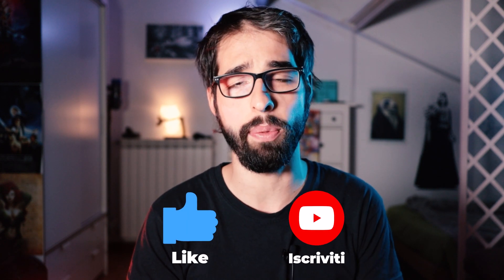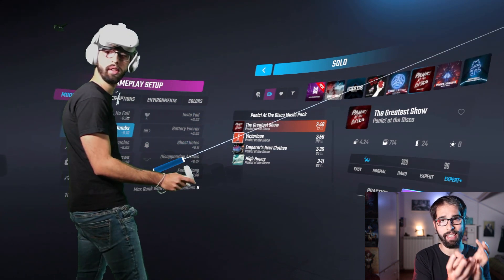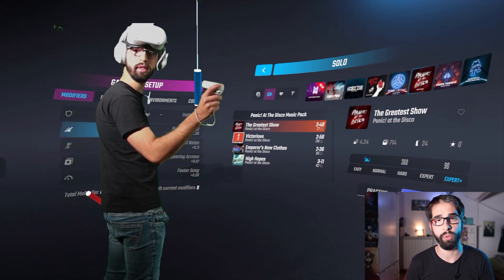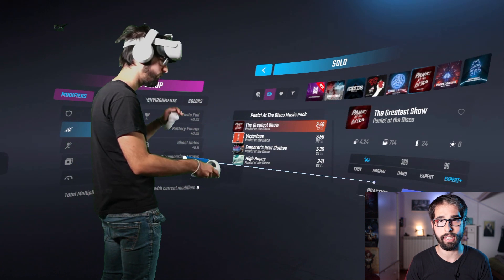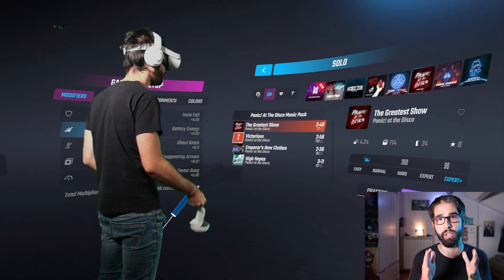Hello guys, welcome to this episode of Mamma Me Lo Compri. Today I created a guide, totally in Italian, step by step, to enter the Mixed Reality with Oculus Quest 2. First thing: what is the Mixed Reality? The Mixed Reality, as you saw at the beginning of this video, is your body within the virtual reality of Oculus Quest or VR in general — your body is synchronized with the movement inside the game.